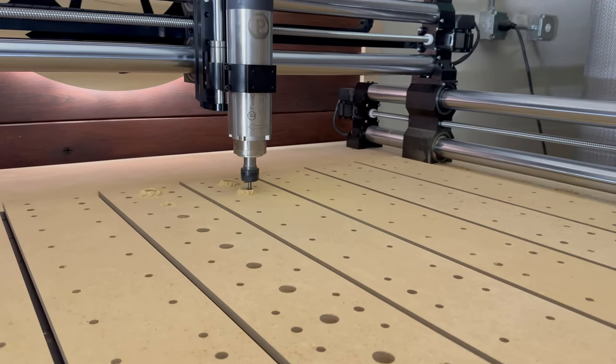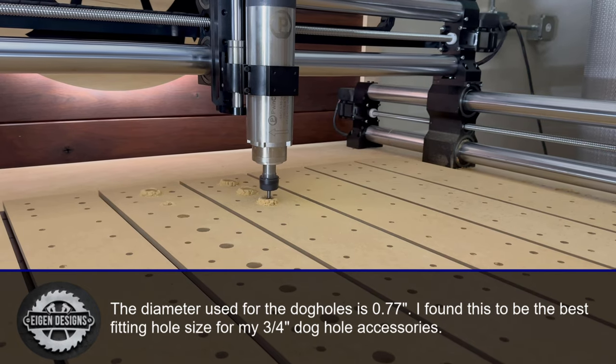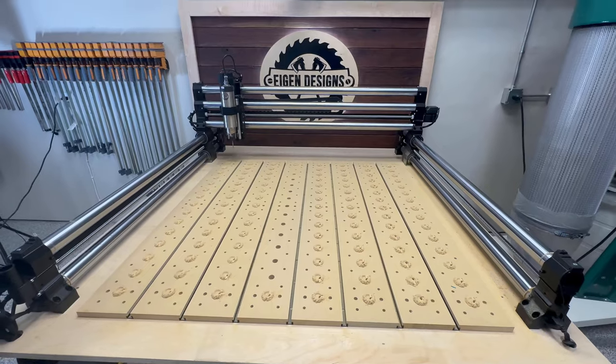The last thing I did was cut the three-quarter inch dog holes. The Goldilocks dimension I found was 0.77 inches, and that allowed the dog accessories to go in and out of the holes relatively easily without being too loose to where they moved around within their slot.